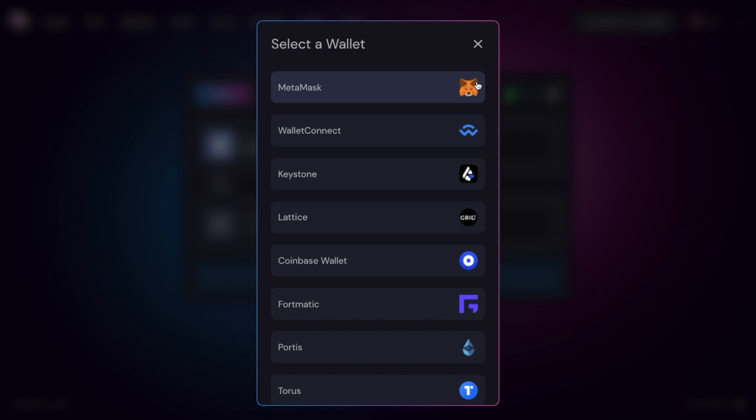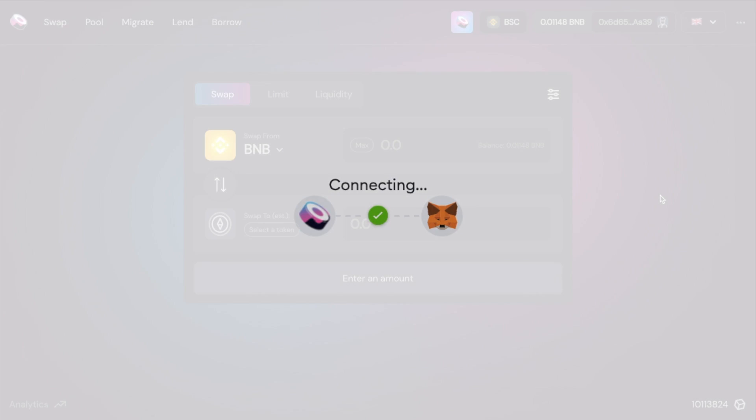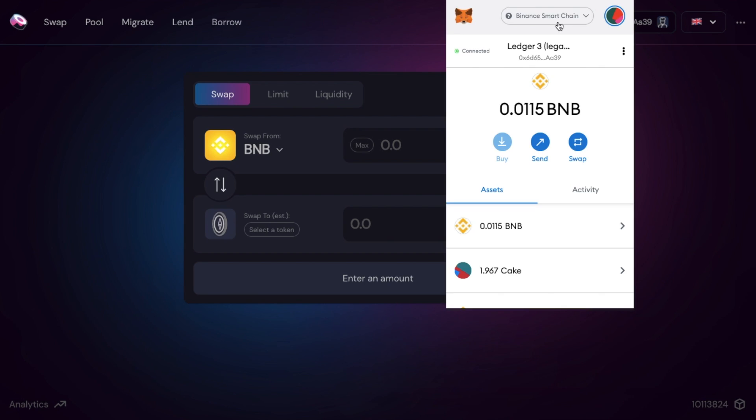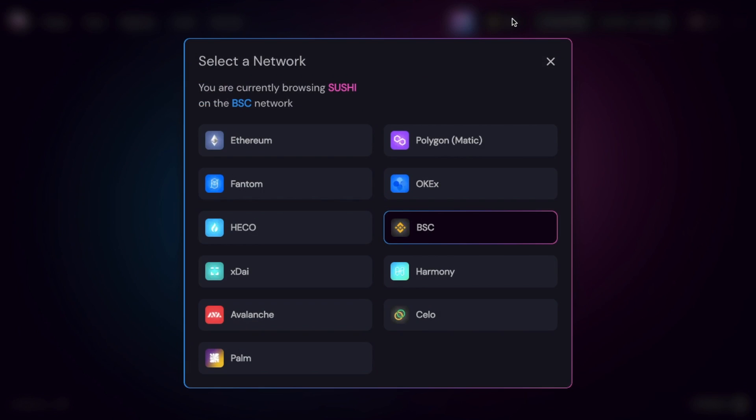I'll be using my MetaMask wallet today, which I have installed as a browser extension. But you can also connect using Wallet Connect for those of you using Binance's Trust wallet. Plus you can connect up to the Coinbase wallet or Fortmatic wallet. When I connect up my wallet, it automatically detects which network the wallet is connected to. As you can see, it's picked up that my MetaMask wallet is currently connected to the Binance Smart Chain, and SushiSwap can connect to a whole host of different chains, including Ethereum, Polygon and the Binance Smart Chain, which could potentially help you save some money on fees.